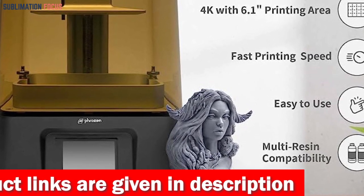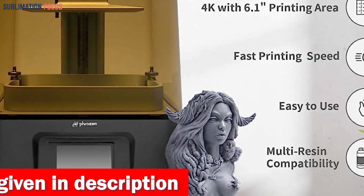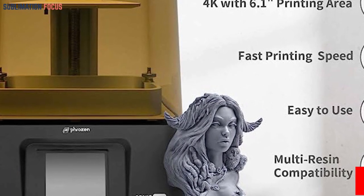Fasten your seatbelts as the mono-LCD screen propels your printing journey into warp speed. This wonder shatters barriers up to four times faster than ordinary printers, with each layer materializing in a mere 2 seconds.